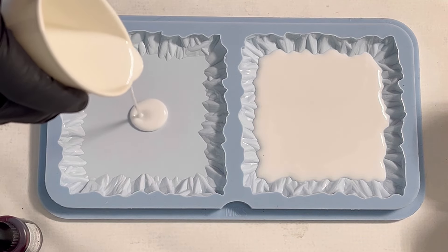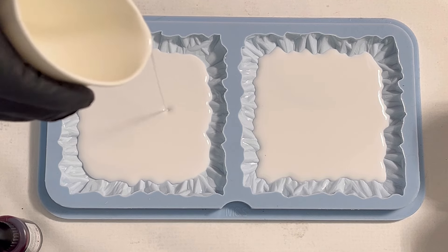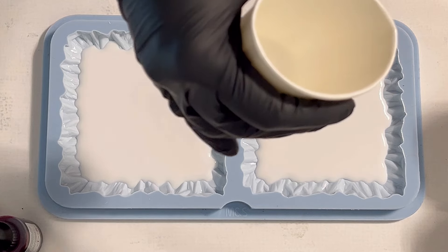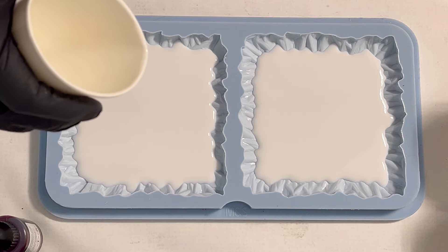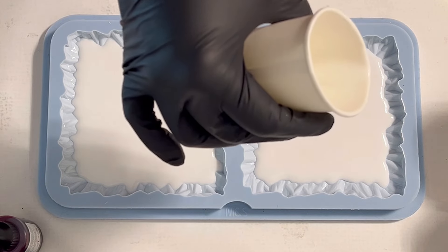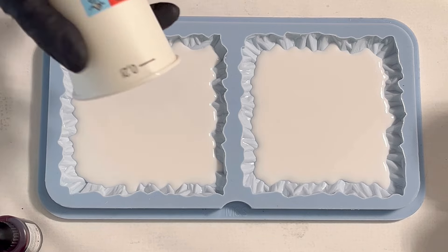The mold, like I said at the beginning, is the square rough and tough mold from Molds and Shapes — I'll link everything in the description box. Now I'm dividing my white, hopefully equally, so I have a very similar result for both coasters.